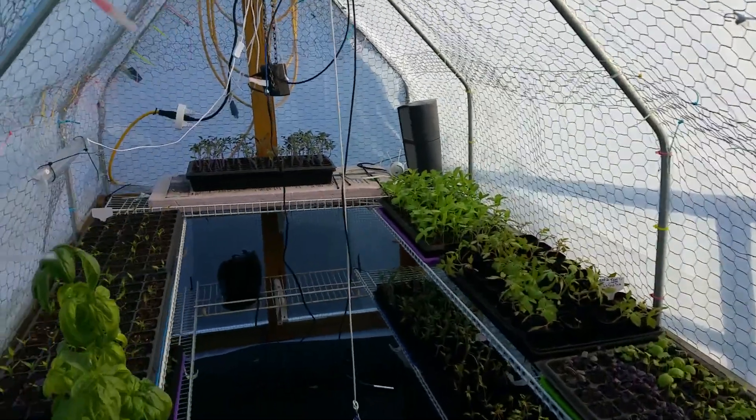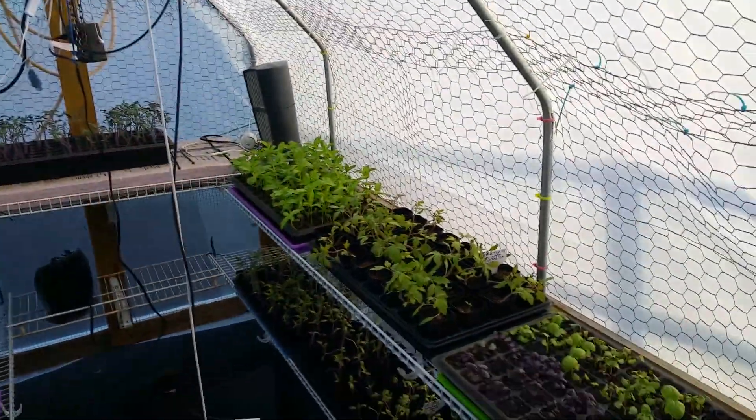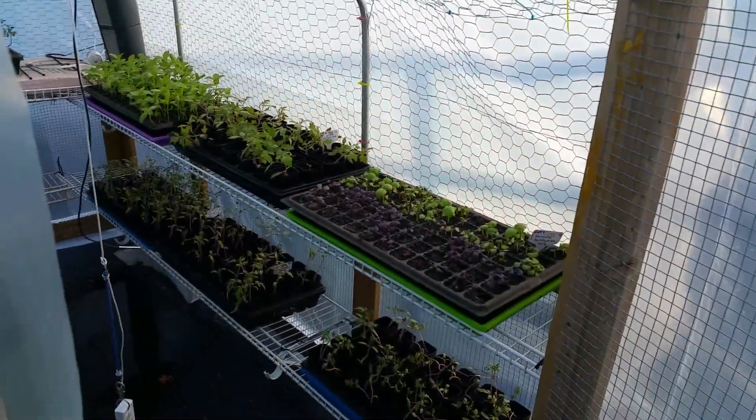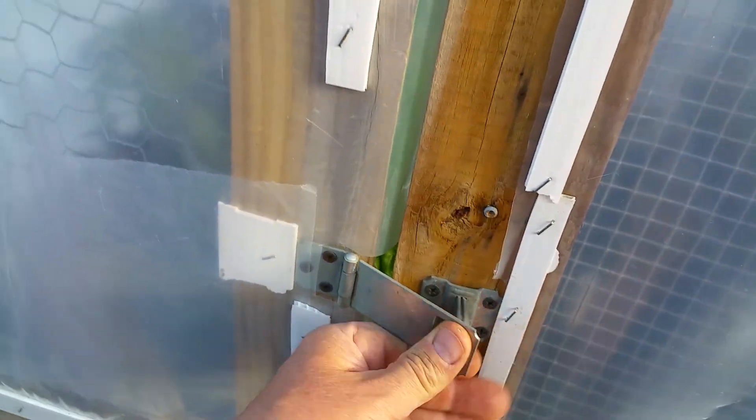We got things cooking in here. Got some basil and tomatoes and all kinds of funky stuff. It's hot and humid in there — very hot, very humid. Let's just close this up so we can keep that heat and humidity in there for the night.